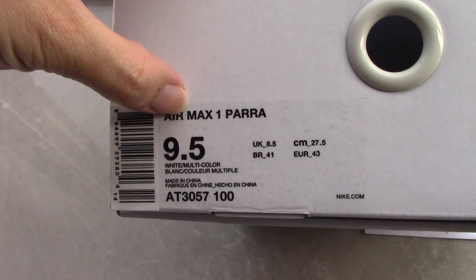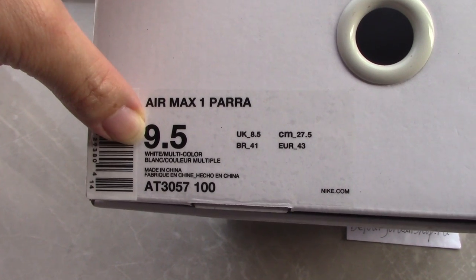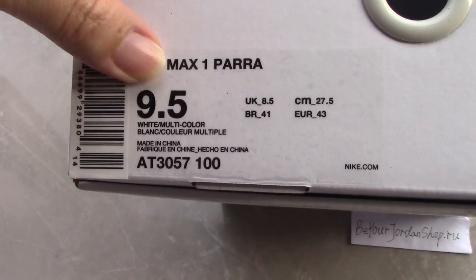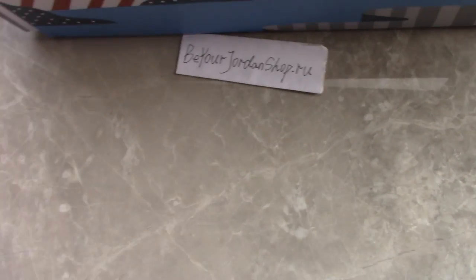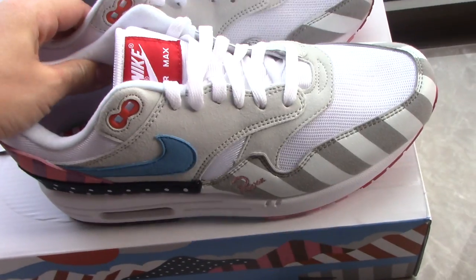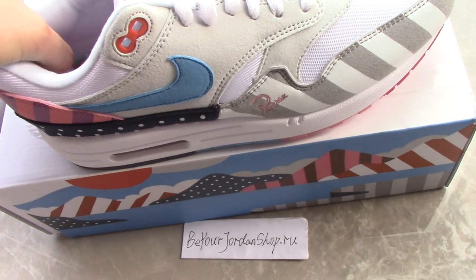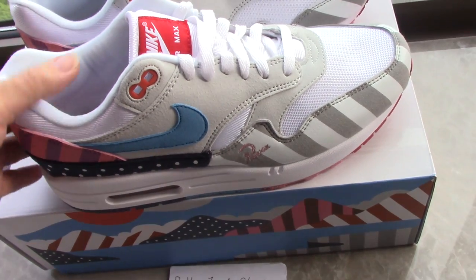Now let's look at the side tag — you can see the pull tag here. This is the AMX pair and this one is size US 9.5, along with the code number and other information. Let's come to the shoes — you can check the whole pair. This is the AMX collection, very nice.